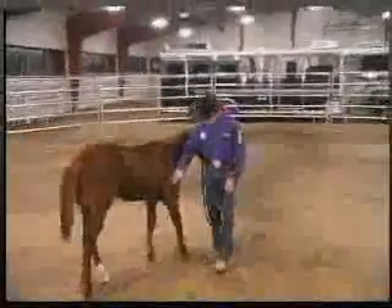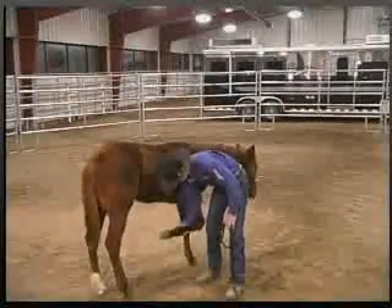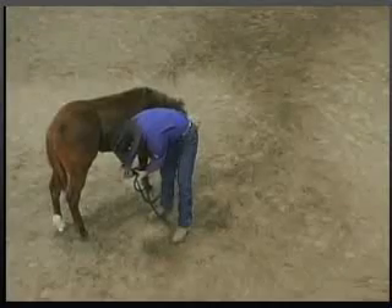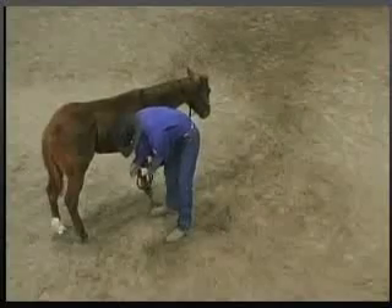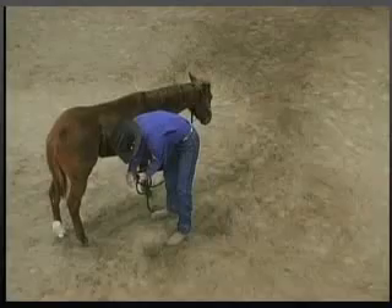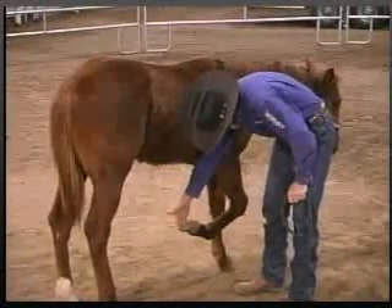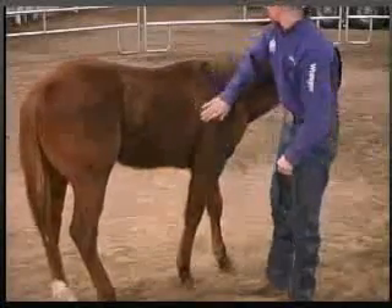Again, I'll rub down his shoulder, reach down, pick it up. I'll hold it for a few seconds longer this time. If he's relaxed and calm, I'll start to play with the hoof a little bit. If he fights a little bit, hold through it. When he's calm, then you can put the foot back down. I want him to hold that foot up and not lean on me — if he leans on me, I will move his shoulders over.